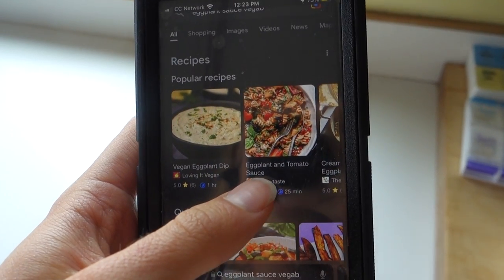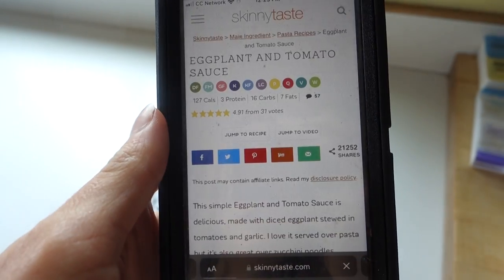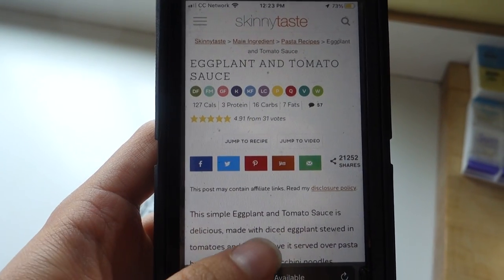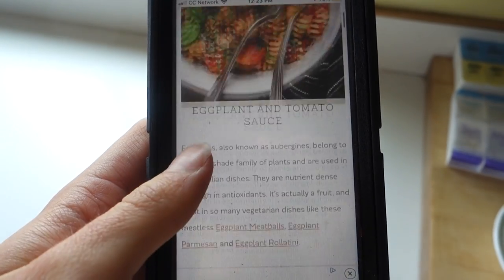I'm researching now, trying to find a good option, and I think this one's good. I decided to go with a vegan option just because dairy doesn't sit well with me. Wow, that looks scrumptious.